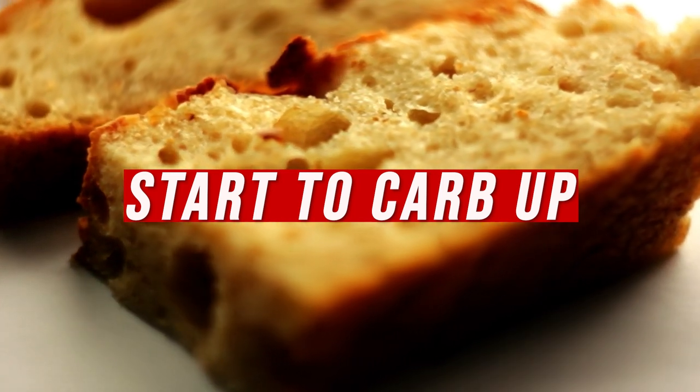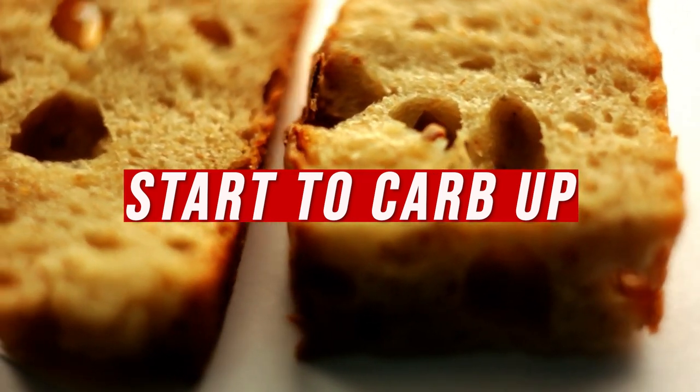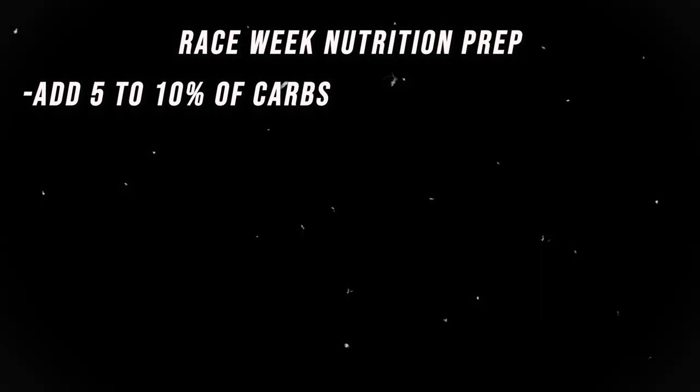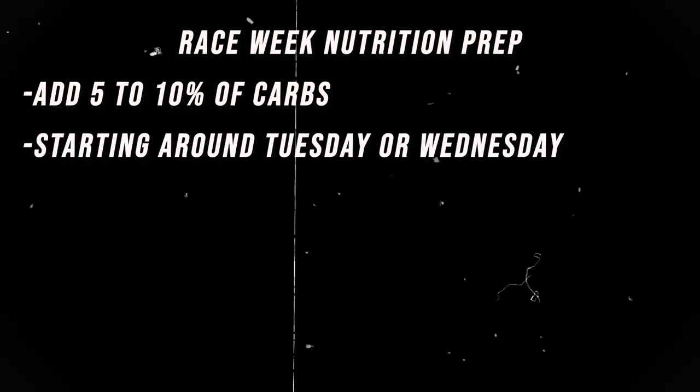By the time race week rolls around, the work should be done. You don't want to be trying to shred three or four pounds race week. You want to start carbing up so your body has plenty of stored carbohydrates. My suggestion is to slowly increase calories throughout race week — adding 5–10% more in the form of carbohydrates starting around Tuesday or Wednesday before a Saturday race. That way you're topping off your energy storage heading into the weekend.